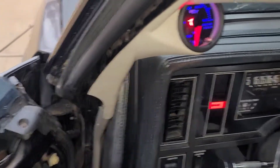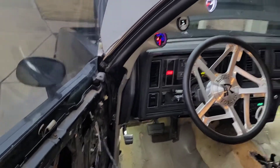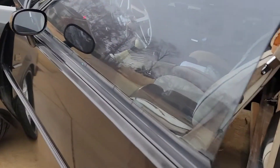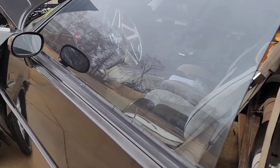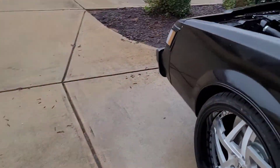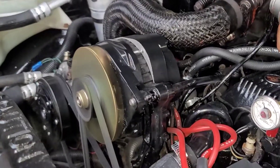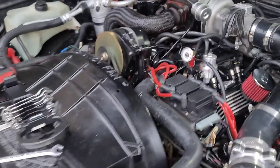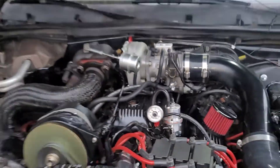This brake light — I think I threw off my proportioning valve when I bled the brakes, so I'm going to redo the brake system and hopefully that light goes away. I'm going to put the line back on the brake system.